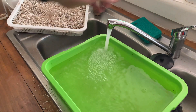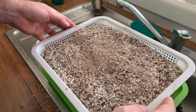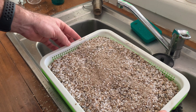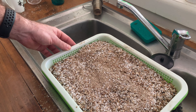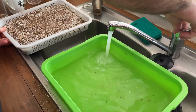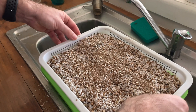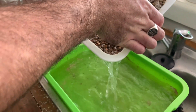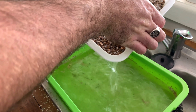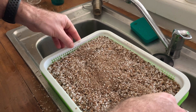I then filled up the bottom tray of the propagator and dunked in the 50-50 mix, letting it soak right through both the vermiculite and perlite, adding a little bit more water when necessary just to get it fully soaked. After it's fully soaked you can then drain it off, empty the bottom tray, and then pop it in — the seeds are ready to start growing.